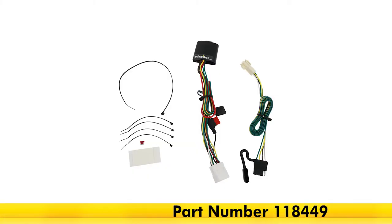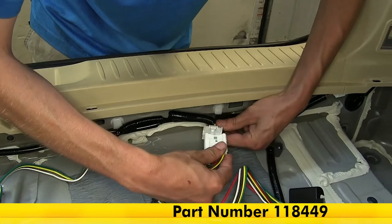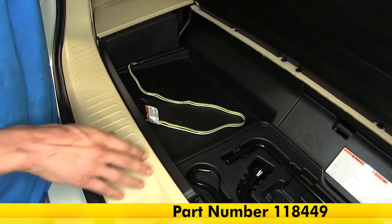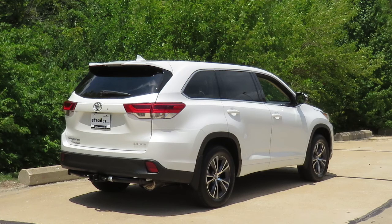That completes our look at the installation of the Tekonsha T1 vehicle wiring harness with four-pole flat trailer connector, part number 118449, on our 2017 Toyota Highlander.